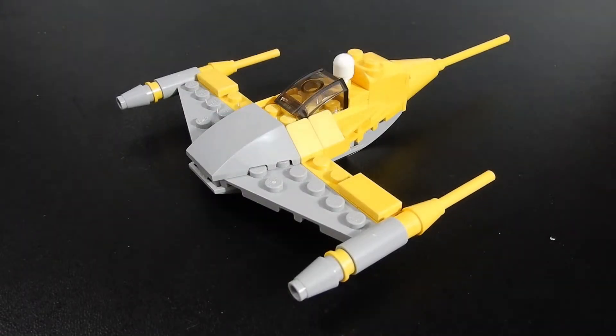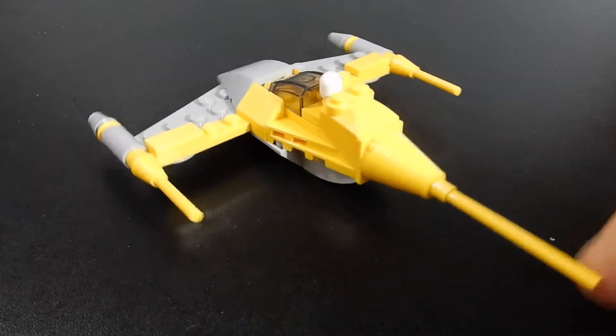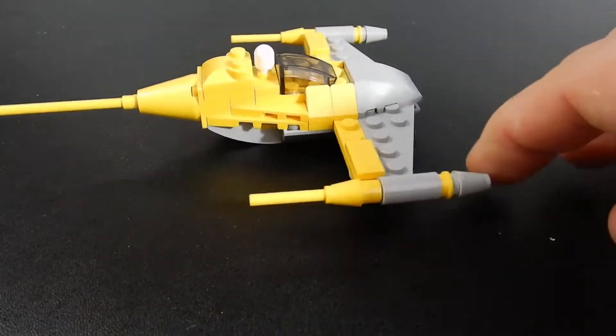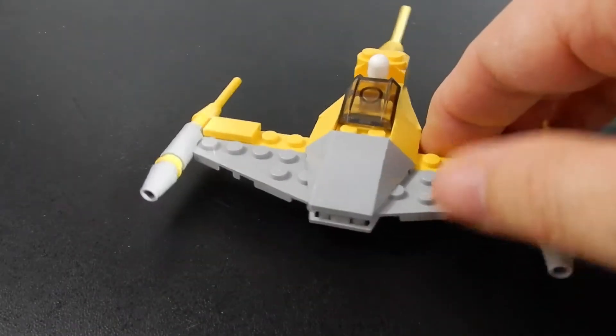Here we have the Naboo Starfighter. Again, this is set 30383. This polybag is actually pretty well done — it's a pretty complete looking model. They've even included this little baton piece to be an R2 unit back there, which is pretty cool.